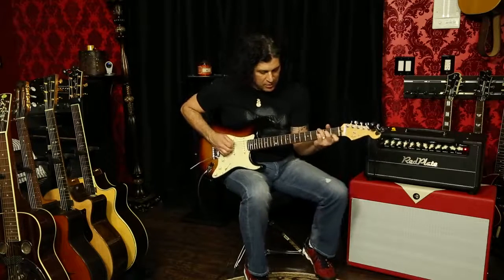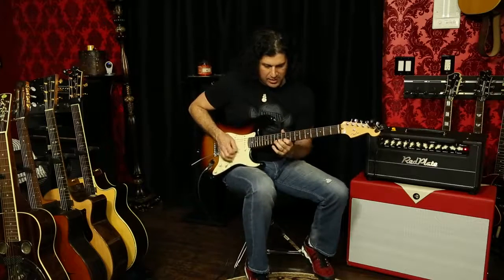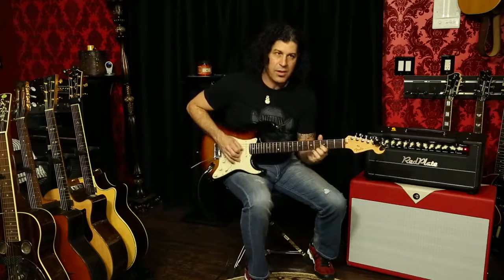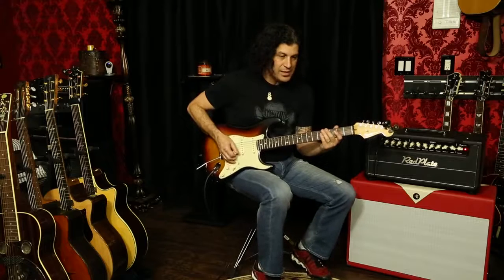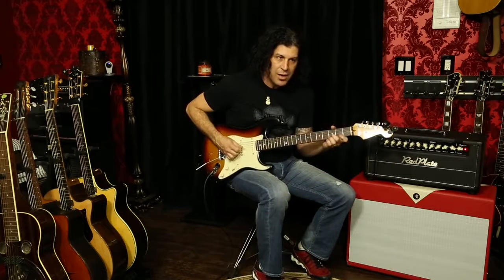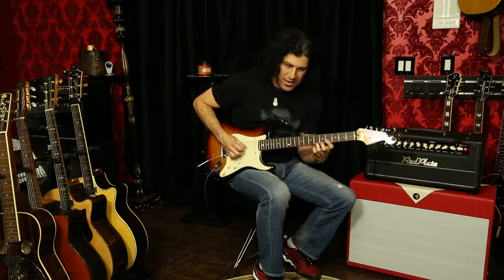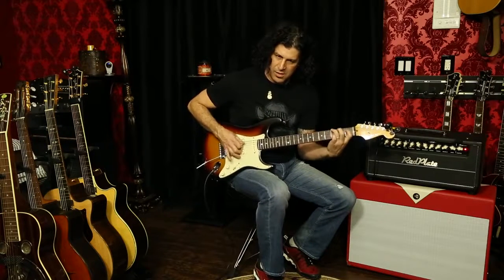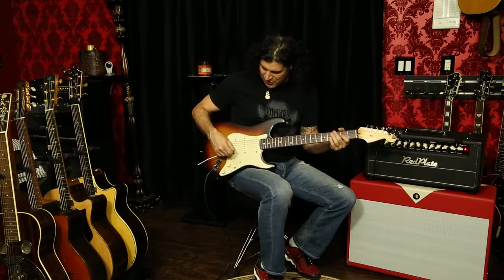Here's the gain — ridiculous. What's great about the distortion side is it cleans up. Listen to this — it stays bright. And that's all single coils.